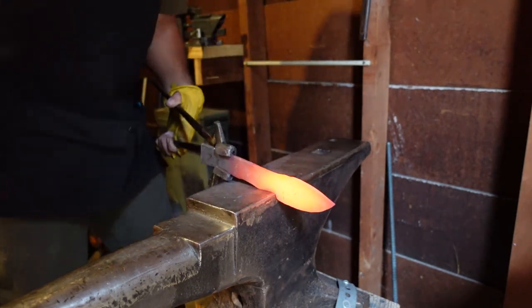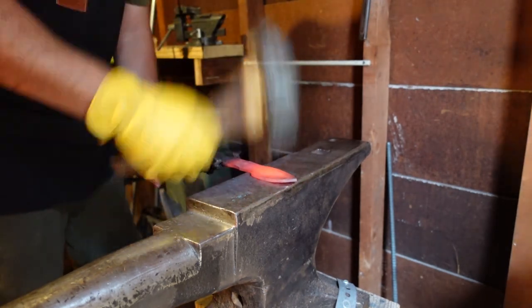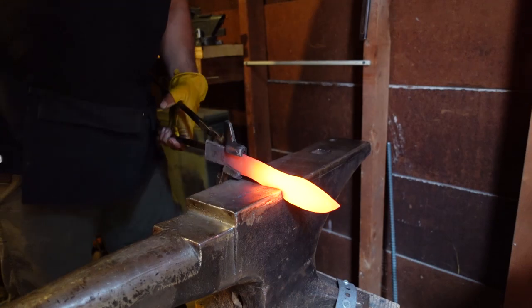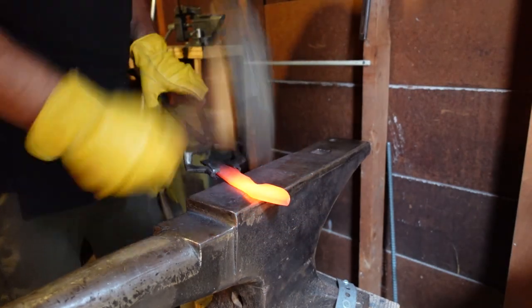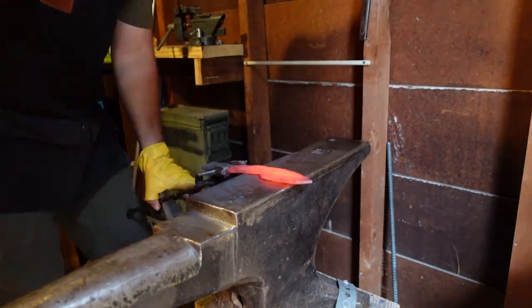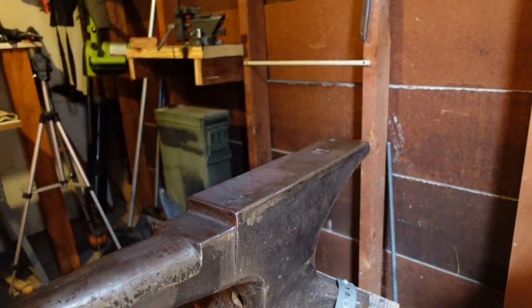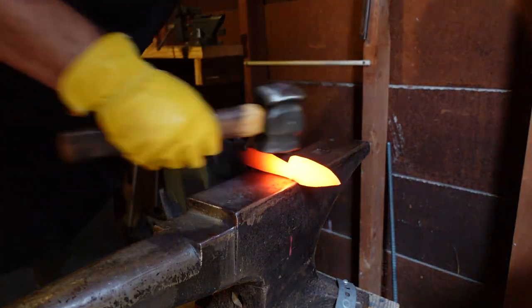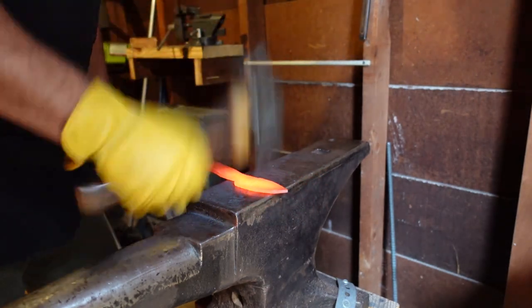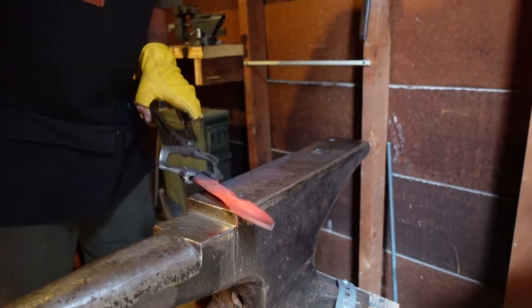Moving the steel that way kind of swelled it back out so I could then flatten it and correct those horrible hammer blows. Right now we want to get into that finger choil area and start getting the blade separated from the tang area. Once I knew the size of the blade, it was time to forge in that harpoon style swedge area, get it designated for where I wanted it, and then start focusing on the tang of the knife.